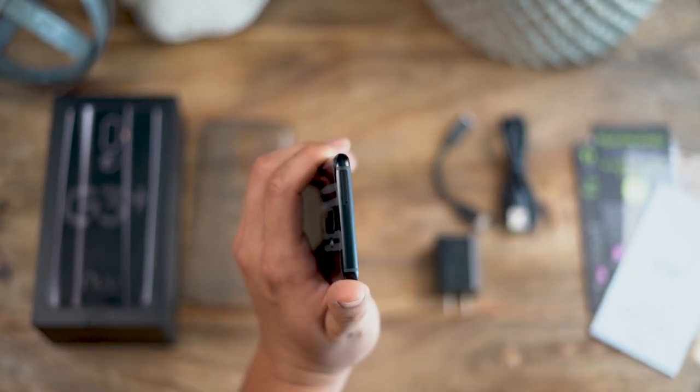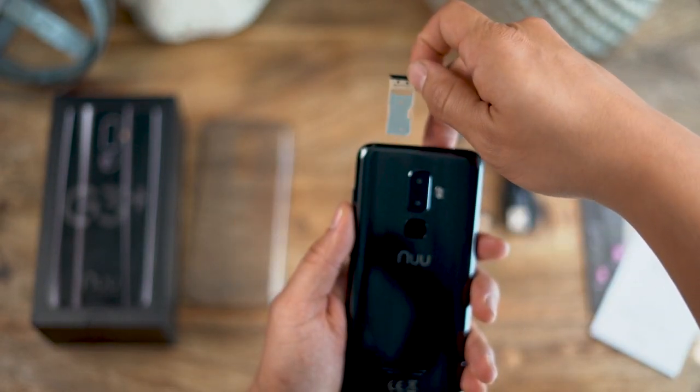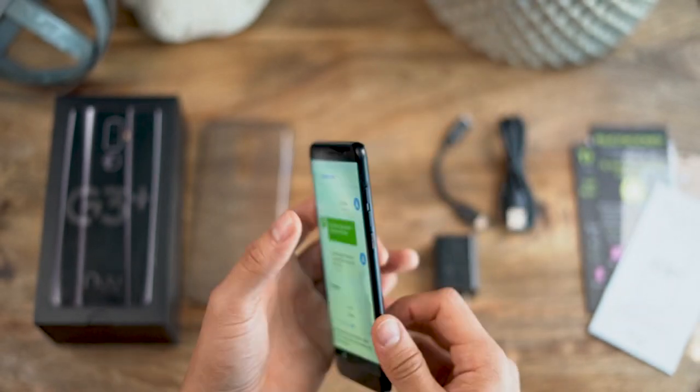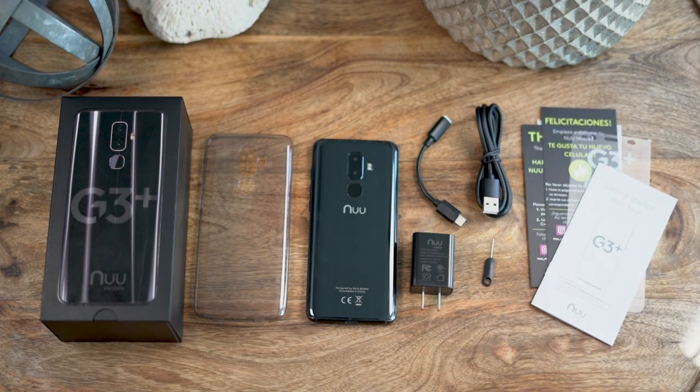It's easy to insert one or two SIM cards for everyday use, at home, or while traveling. And there you have it, the G3 Plus from Nu Mobile.